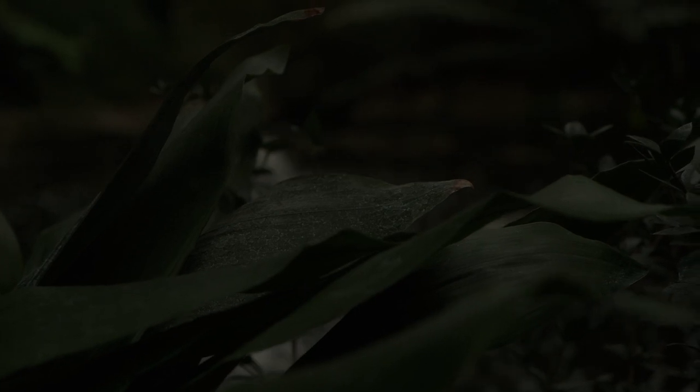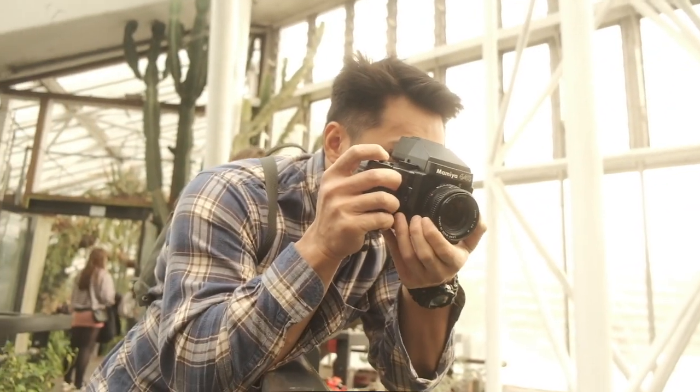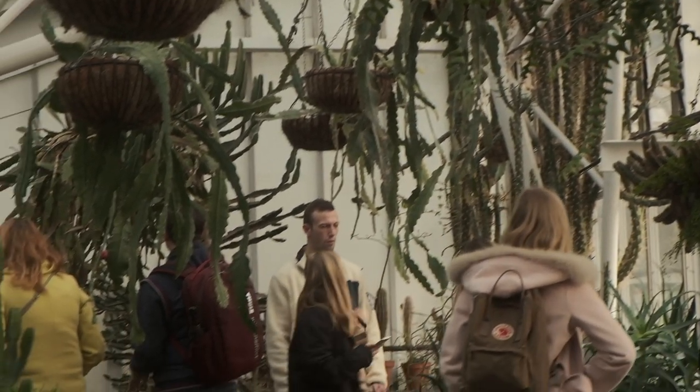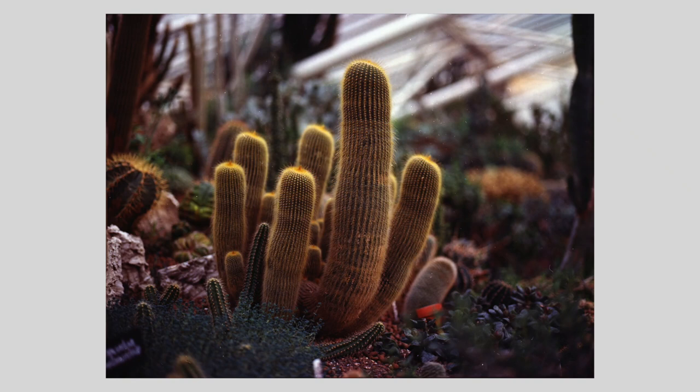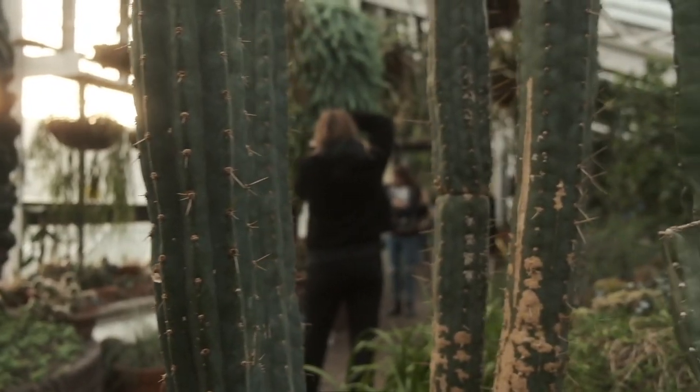A lot of people don't like the look of the Barbican but I think it looks really, really cool. I want to go into the succulent area. This is his favourite place — this is anonymous's favourite place in the conservatory.